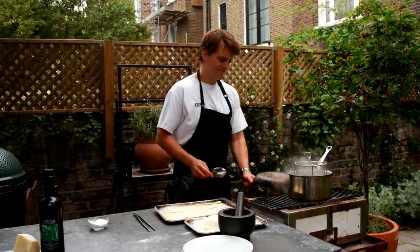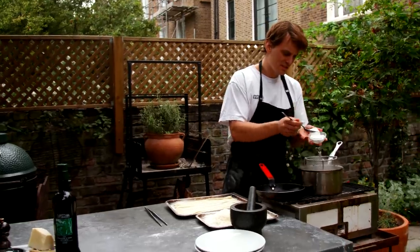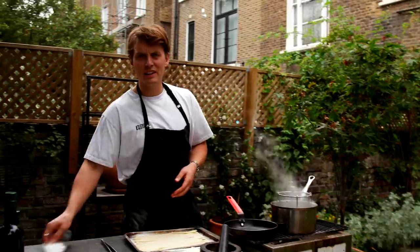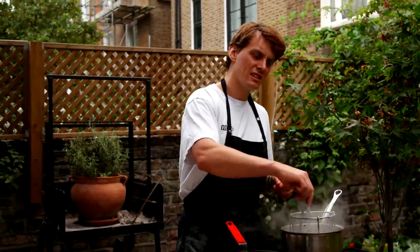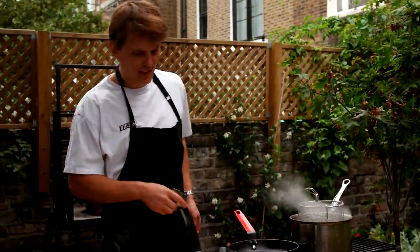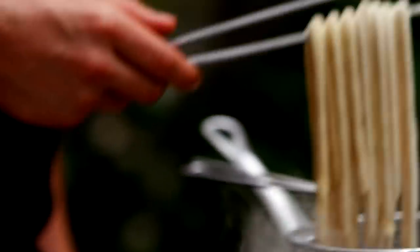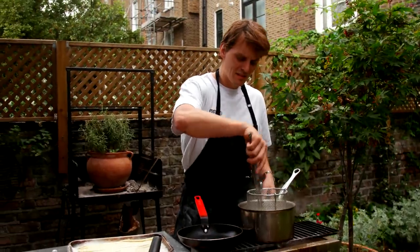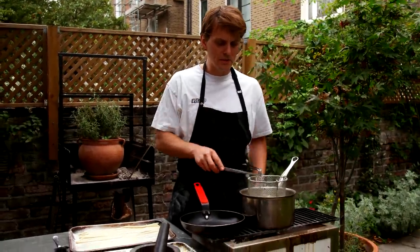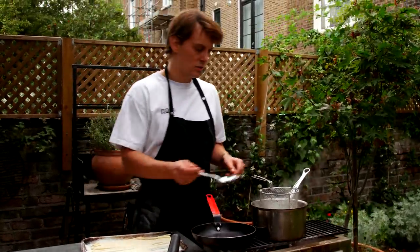We've got to finish this peachy. Water's boiling — just need to make sure it's well seasoned. Lightly, like sea water. Always taste the water — salty enough. Peachy into the boiling water, just make sure it's moving around. Because the peachy is quite thick, it's going to cook for about three to four minutes. And in that time, we can start our sauce.